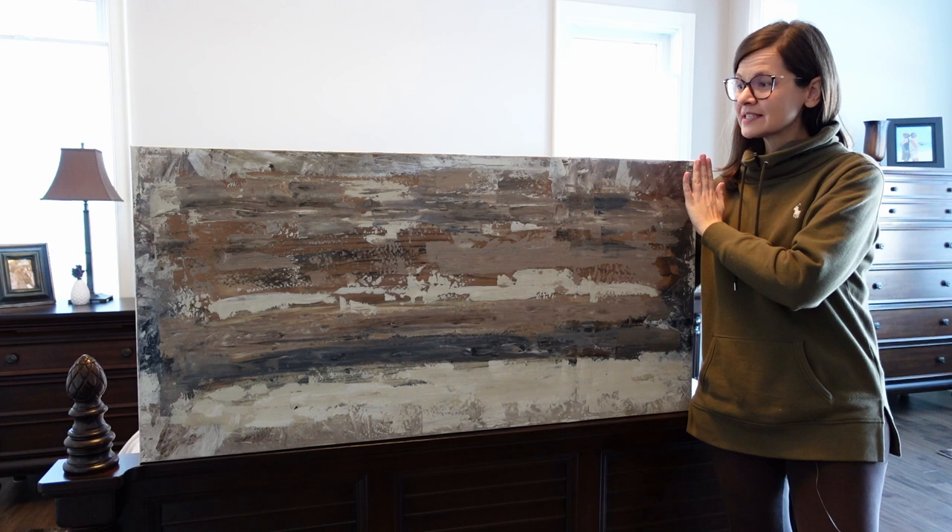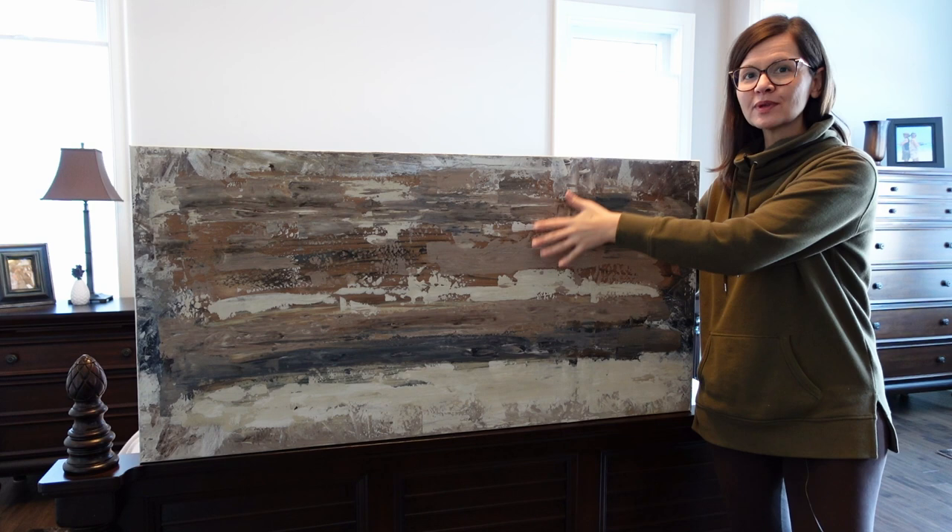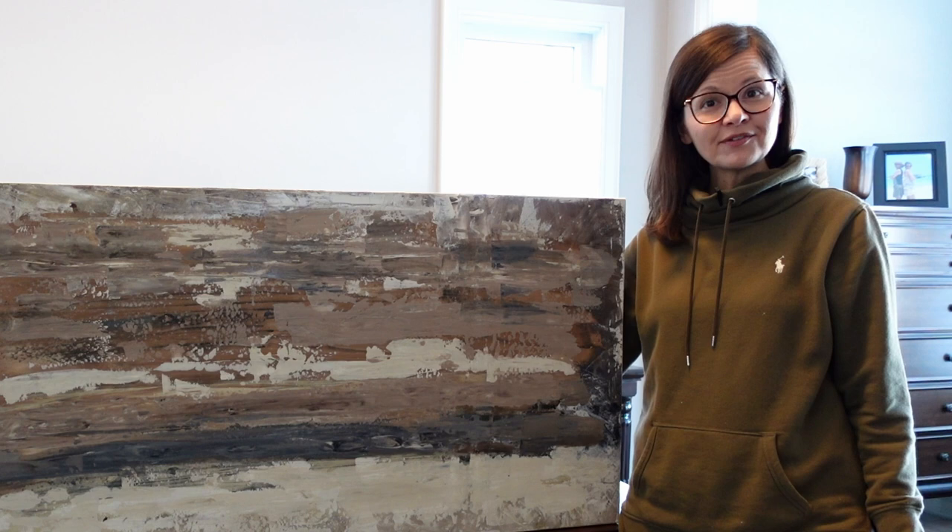This is finished. The last thing I did was spray a sealer over top, and the cool thing that happened was the colors underneath really popped out — I didn't expect that but I love how it turned out. Now before Ralph hangs it up, we need to build a frame for it, so I'm going to drag Ralph outside into the cold and we're going to do that.